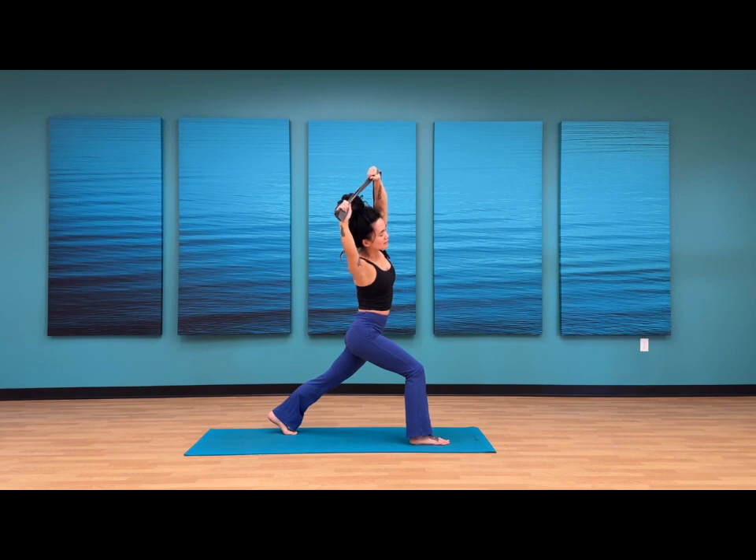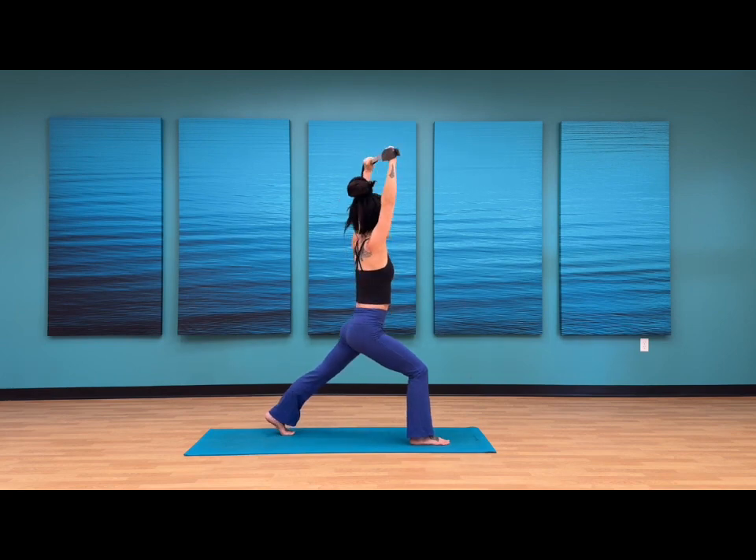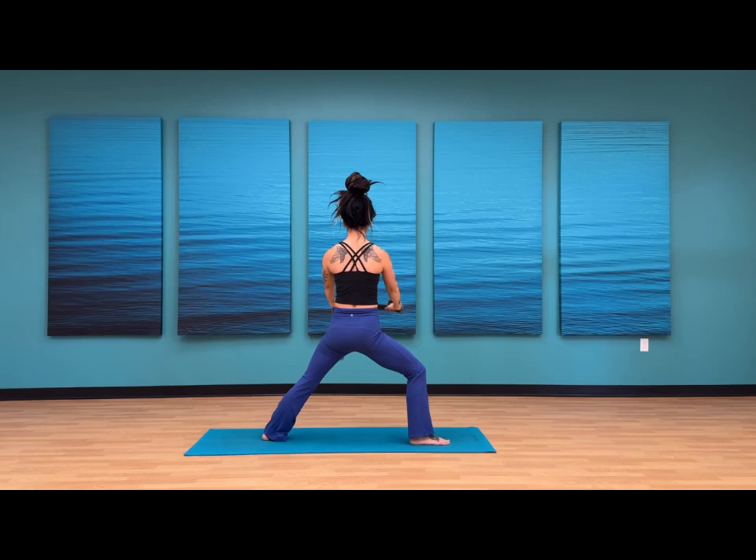And exhale. Final count — inhale, reach the arms up high, heart stays open. Hold this for one, two. Exhale, side body stretch — hold here for three, two, and one. Inhale, reach your arms up high. Exhale, pivot your back foot towards the earth.